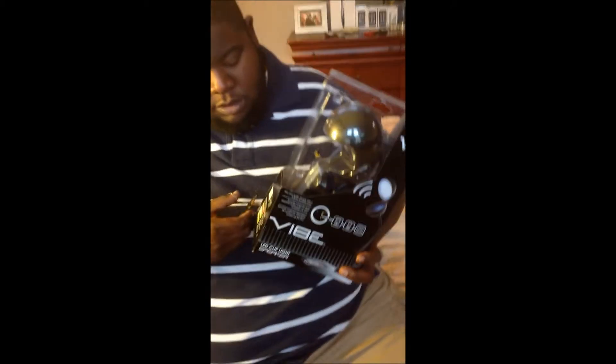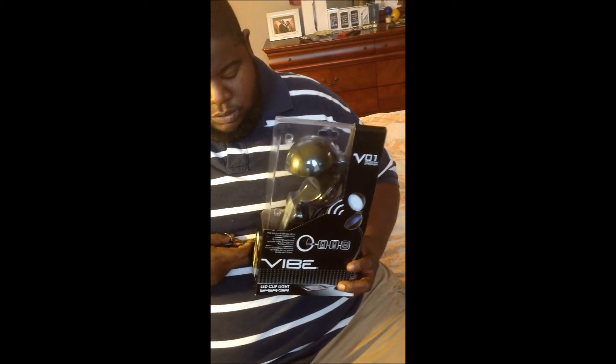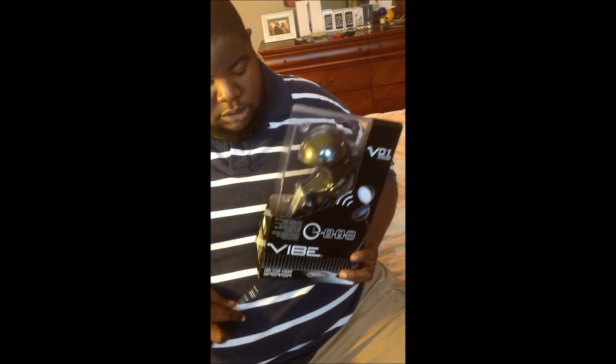Alright, enough talking, let's just get into the unboxing. I'll cut this open right here with my handy dandy scissors.